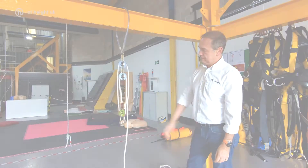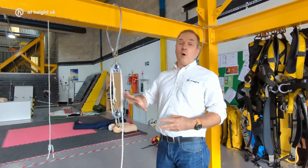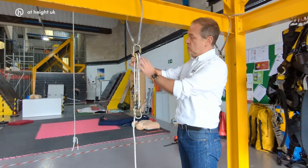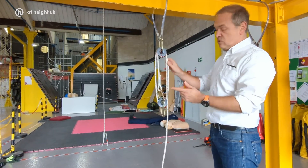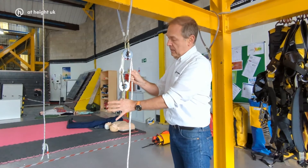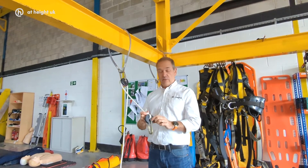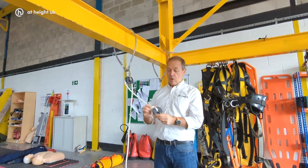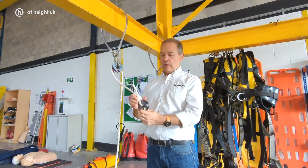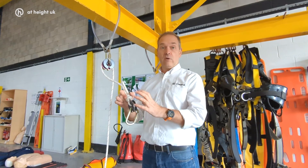Here's a different way of building a 3-to-1: put two pulleys into one carabiner as discussed earlier. The really good advantage here is that because the pulleys are so small, you can create a mechanical advantage system with a really low headroom. One of the other benefits of the Pulley 1 is that the internal aperture is perfectly suitable for carabiners, but also sized so you can thread a rope through it with a decent bend radius. When you create a mechanical advantage system with particularly short headroom, this is absolutely perfect.